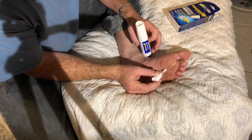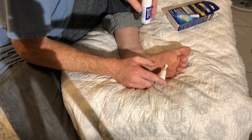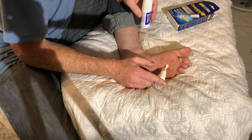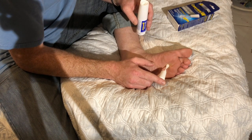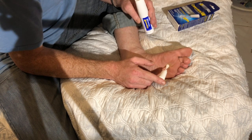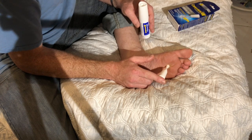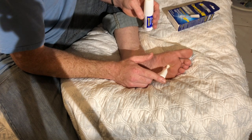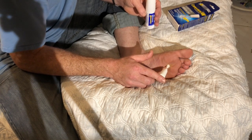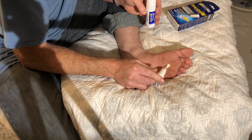Press it against the wart — do not swab. Now holding for 40 seconds, counting up through 40.